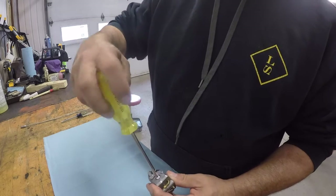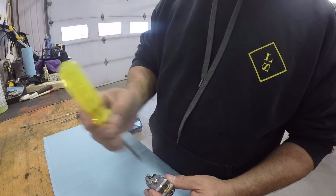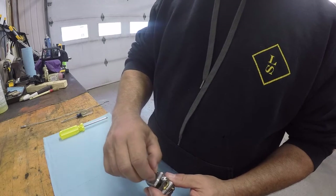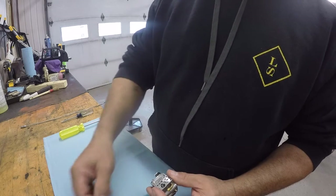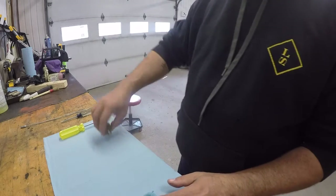I'll take this off first. One screw, one cover — and of course there's still a bit of gasoline left in it.